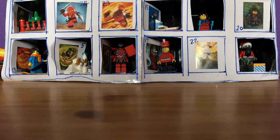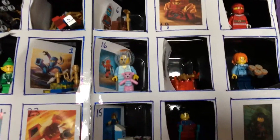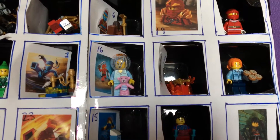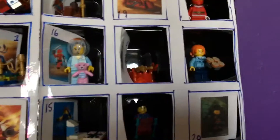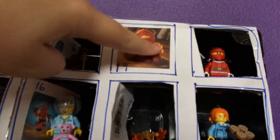Hey guys, GLT here and I'm back with day 19 of the custom Ninjago advent calendar. This has been a rollercoaster, but strangely enough we haven't touched the presents over here. So maybe that will change today.